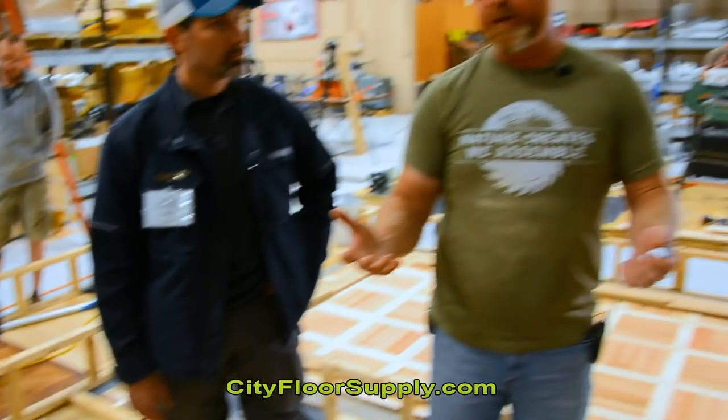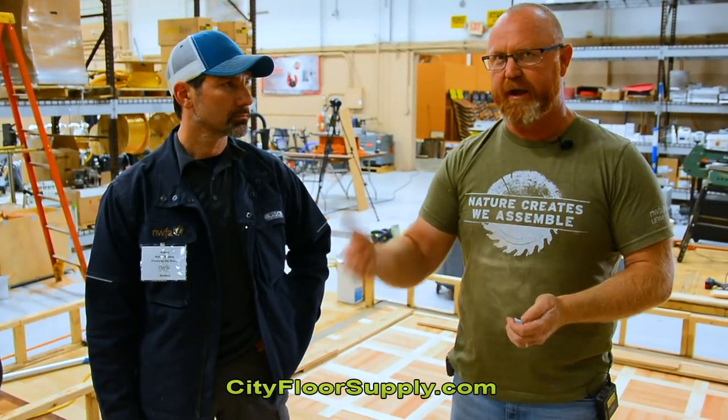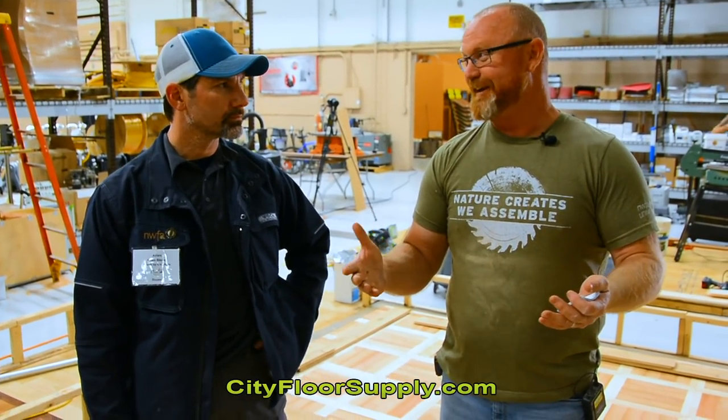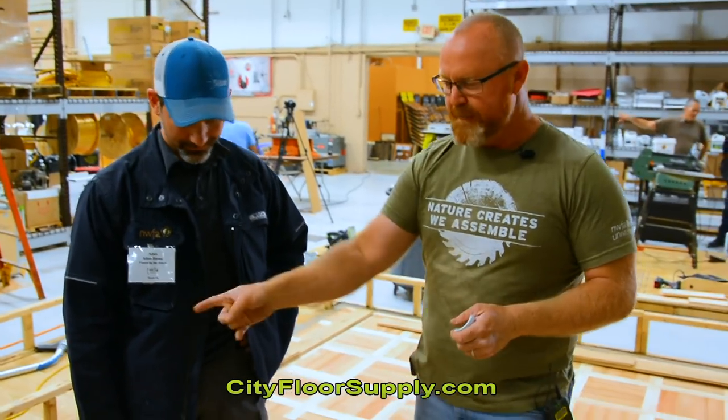Day one there was zero flooring down on any of these panels — it's all layout and milling for about a day and a half. They didn't start putting flooring in until around one or two o'clock yesterday, and had about half of it installed. It can be frustrating for students at the beginning because it feels like nothing is getting done, and it can be scary for hosts too, but it all comes together quickly and should roll smoothly from here.